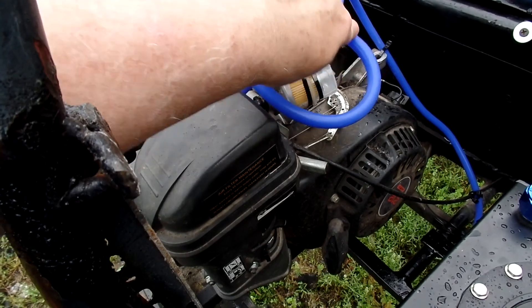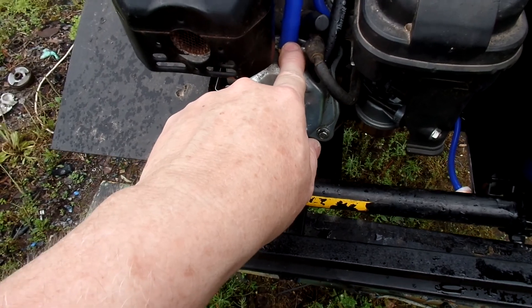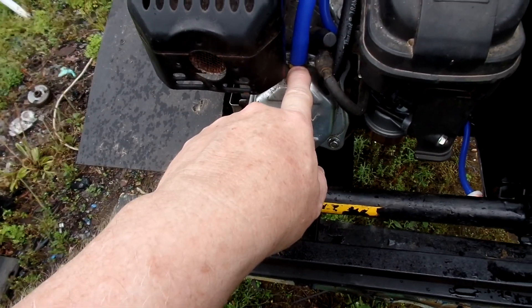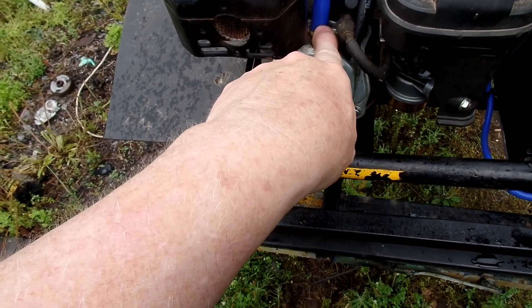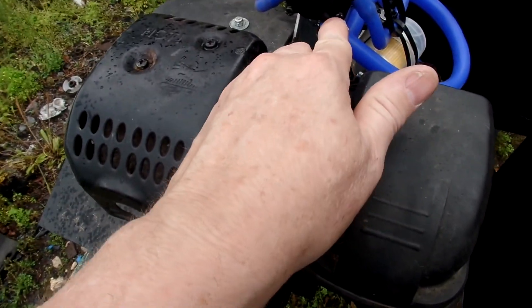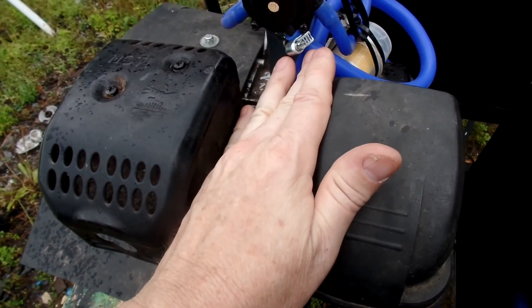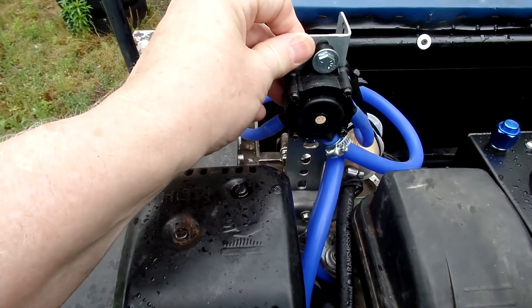This is the vacuum line from the valve cover — it's actually the windage on the inside of the motor, which causes a pulse, and that's what runs this fuel pump. That fitting is one-quarter inch. The tube was a little bit bigger and it slid loose right there, which is why I have a hose clamp on it to maintain good vacuum to this fuel pump.